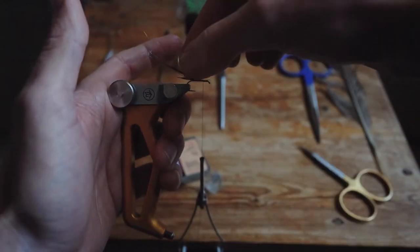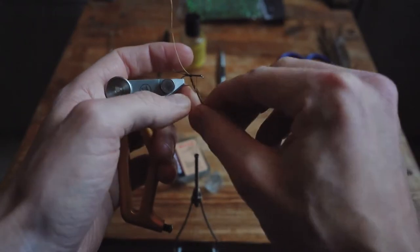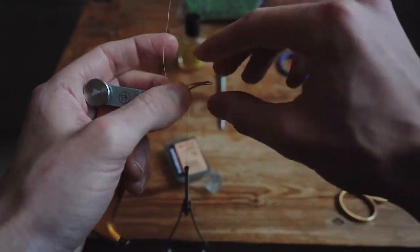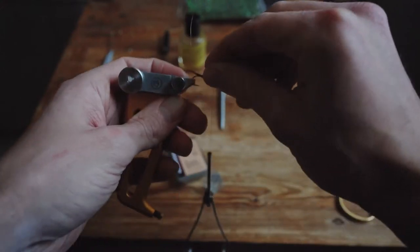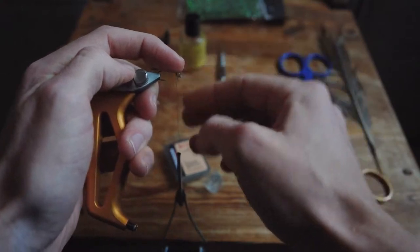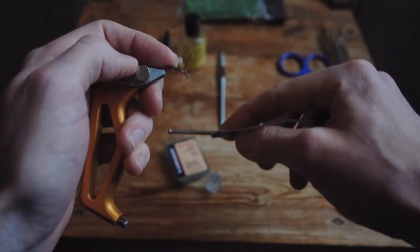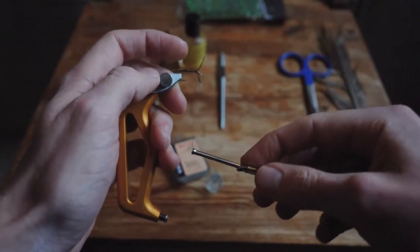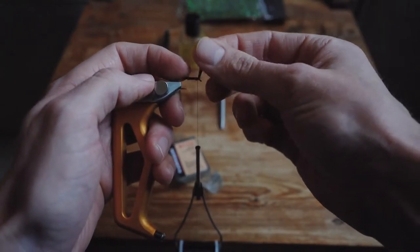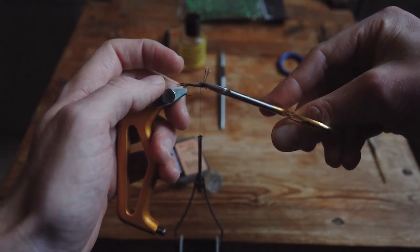Let's start wrapping the pheasant tail. Just grab it with your thumb and middle finger and work your way nice and slow — slow is smooth, smooth is fast. You can use your index finger to hold down your material, and then let's lock down that material to the hook shank. Let's tidy it up. Grab the scissors and let's cut off the extra as close as possible.